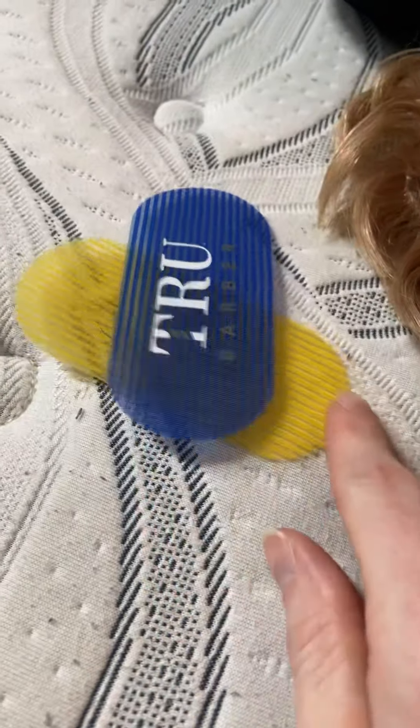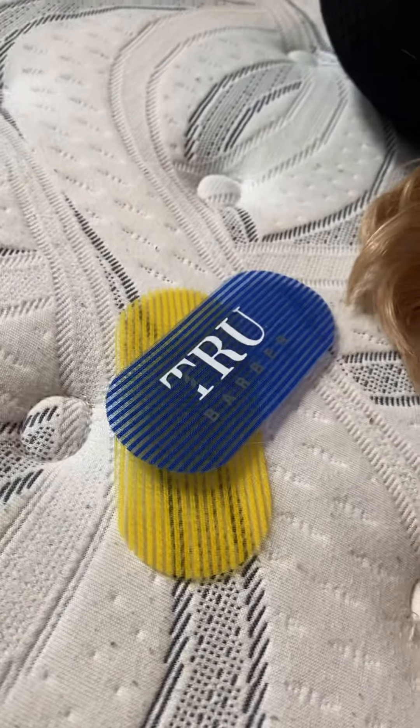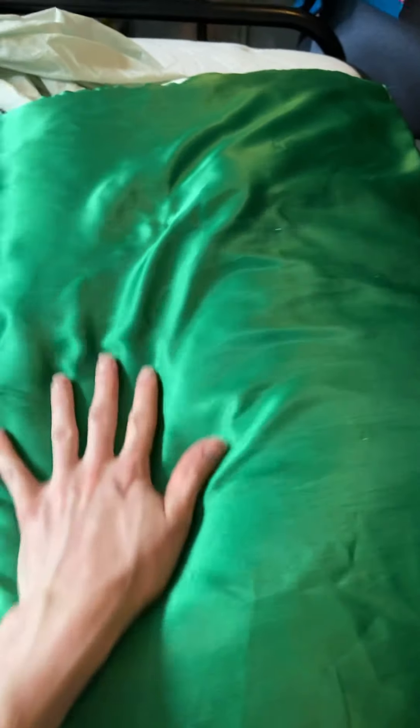This one is from True Barber — it has velcro so it just brushes onto the hair and holds it in place. It's especially useful if you want to take a break from blow dryer heat, which can damage hair.